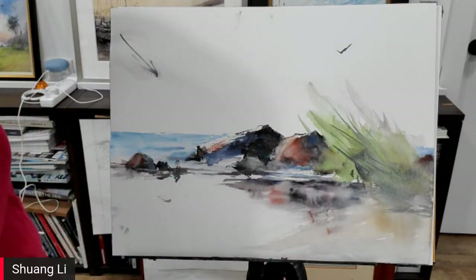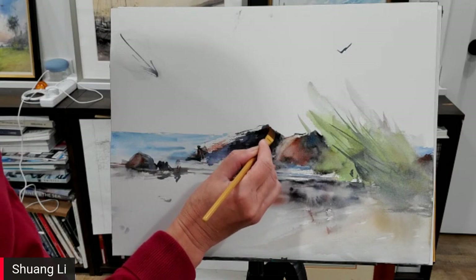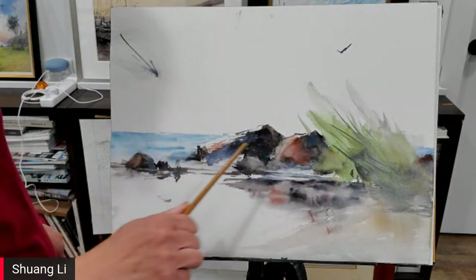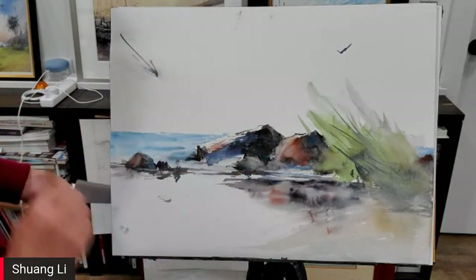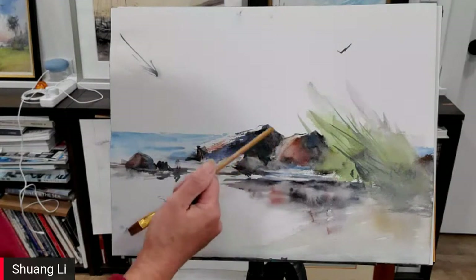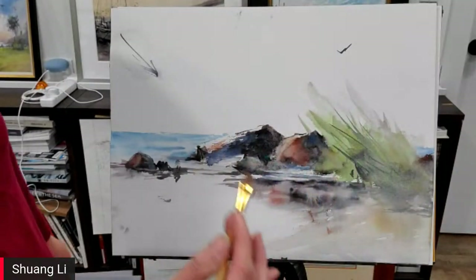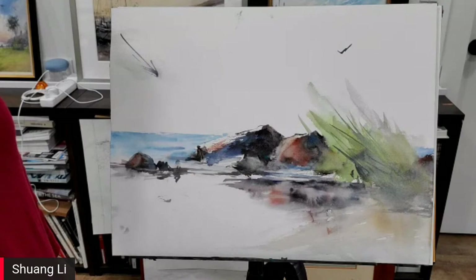In landscape painting, we have so many different elements. Today we talk about rocks, and next we could talk about trees, mountains, and water. Each of them have different characters. I find that people don't really think about the characters — they just go paint. But if you think about the characters and remember the character of each element, your life will be a lot easier. The trees are definitely different from the rocks. If you paint the rock the way you paint trees, your rock won't be believable, and vice versa. Sometimes the less is more, and taking something off from your painting is also painting.